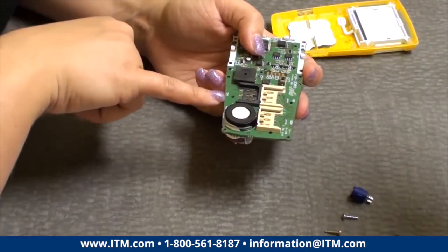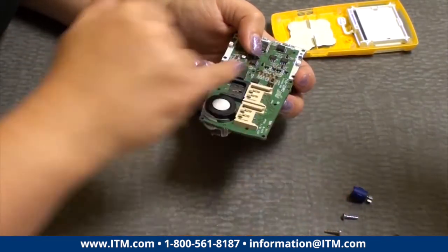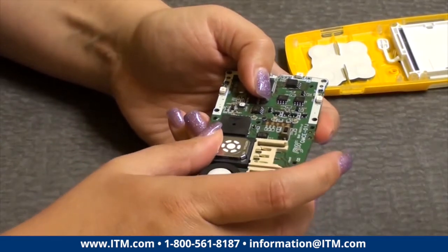One other thing to note is the PCB board is marked with the sensor positions, so it'll tell you where the H2S, CO, LEL, and O2 sensors go. Then just slide them back in from the side.